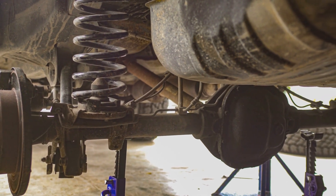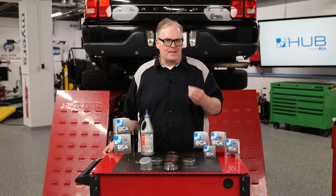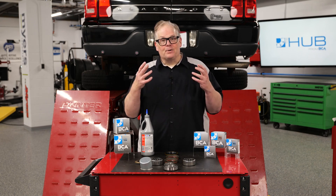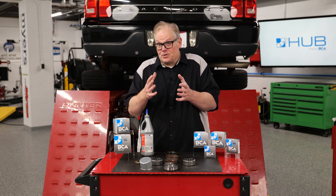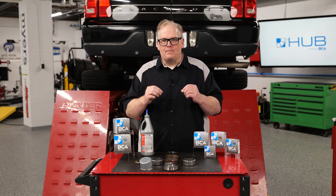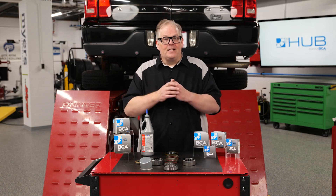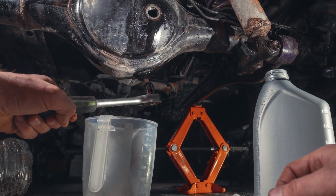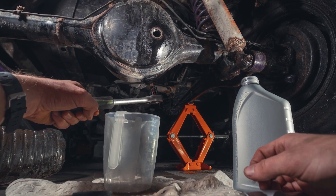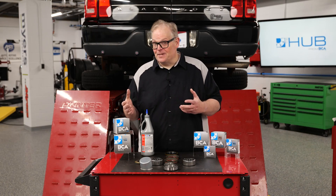Make sure the breathers on the axle tube are not clogged and are functioning properly. On some axles, the breather acts like a positive crankcase ventilation valve to keep pressures within a specific range so the seals work their best as the differential heats and cools. If the breather is clogged, heat will increase pressure inside the axle, and as it cools, negative pressure could build up behind the seal, causing the lip to deform and leak. After everything is assembled, make sure to use the correct gear lube. Some differentials require a specific friction modifier additive — if the wrong lubricant is used, it can cause noise and damage to the friction plates inside the limited slip mechanism.